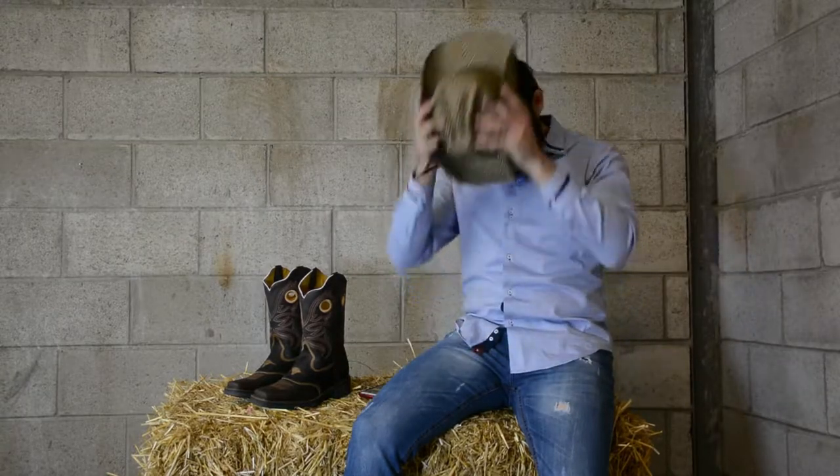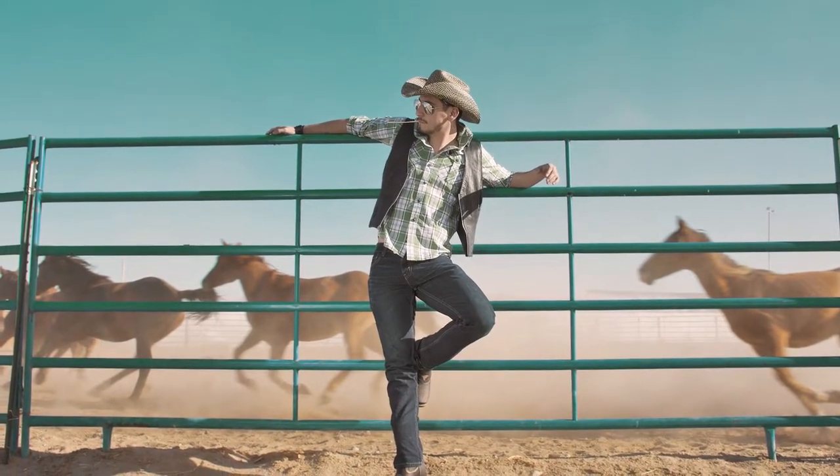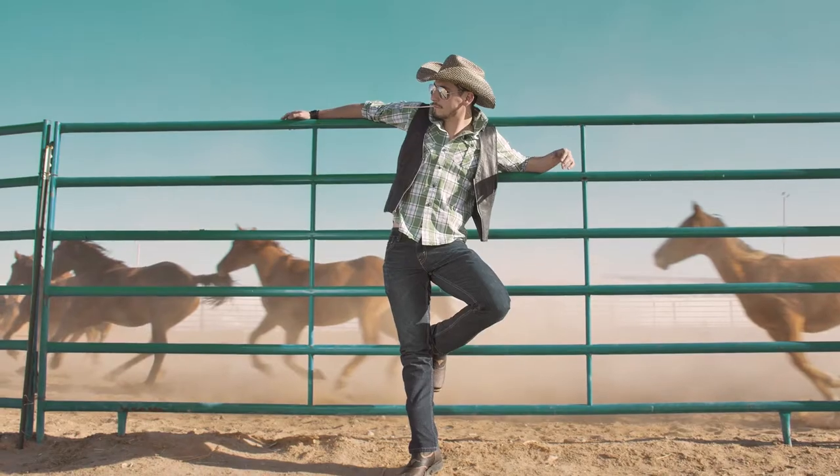If you're on a ranch, you can wear a cowboy hat or a straw hat — it will make you look more Western style. Golden rule: never put your jeans inside the boot, no matter how badly you want to show off its colors or its finishes.